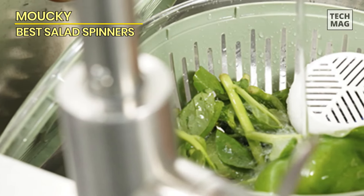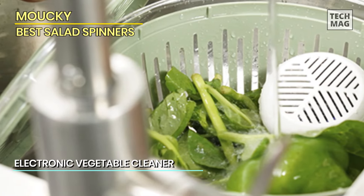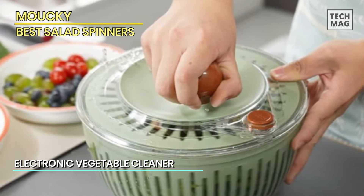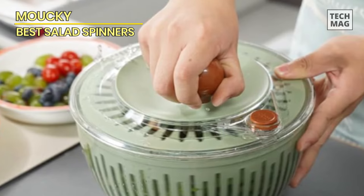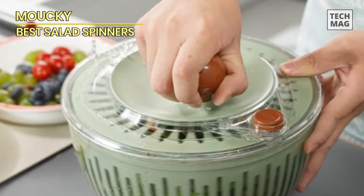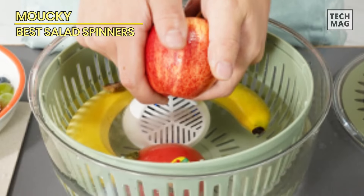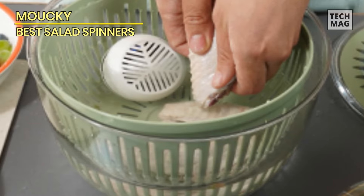Introducing a kitchen innovation: the fruit and vegetable washing machine, complemented by the potent salad bowl spinner. Ensure your fresh produce is thoroughly cleaned and ready to eat, courtesy of the Produce Cleaner and Electrolysis Food Cleaner. This vegetable cleaner eradicates unwanted dirt and impurities, ensuring your fruits and vegetables are not only clean but also nutritionally superior. Simply add water and fruits and witness its deep-cleaning prowess.